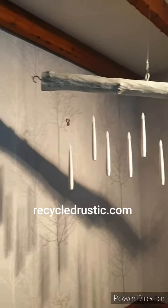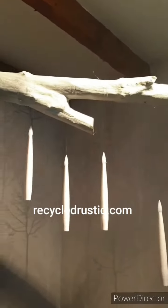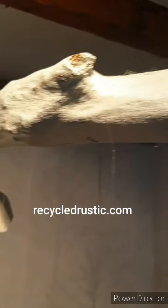Hi, it's Alan from Recycled Rustic. This is that log I was doing yesterday for my wife outside when I was spraying it — the Christmas decoration she wants. As you can see, it's got a bit of a sparkle to it.